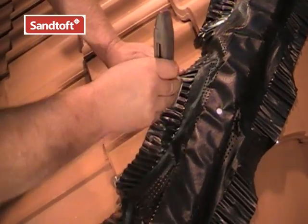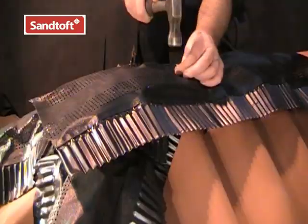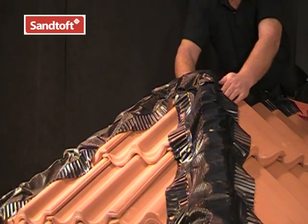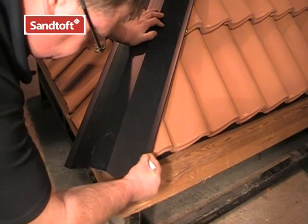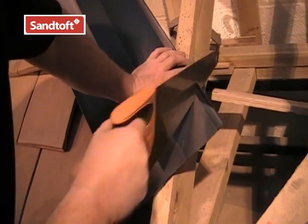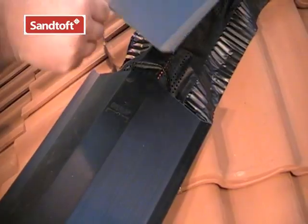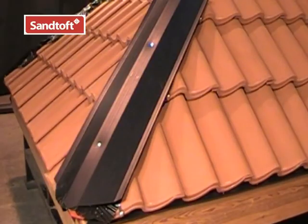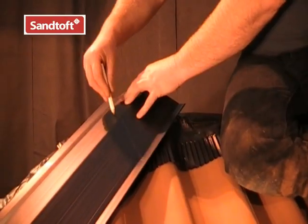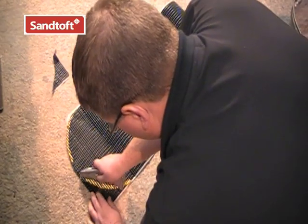When fitting the roll ridge, make sure there is a good lap over the hip rolls at the ridge-hip junction. Once the hip roll is fully dressed into position, we are ready to fit the hip trays. Line up the end of the first tray with the hip corner at the eaves, then mark and cut off the parts which extend over the eaves. Tack the tray into position centrally over the hip baton. Overlap each tray over the one below by 75mm. The function of the hip tray is to support the hip tiles and help the roofer fix them in a straight line. At the hip-ridge junction, mark and cut the trays to form a neat mitre.